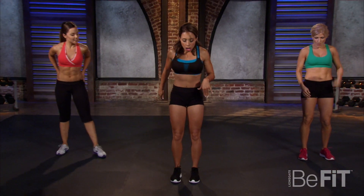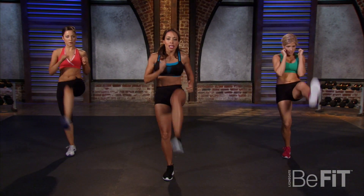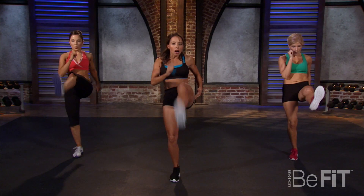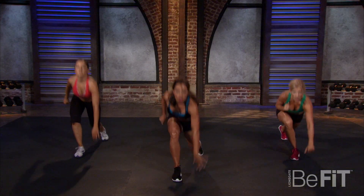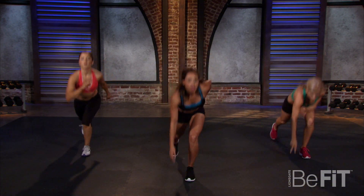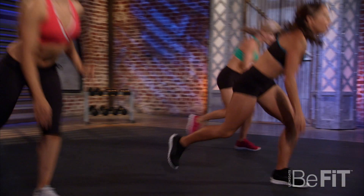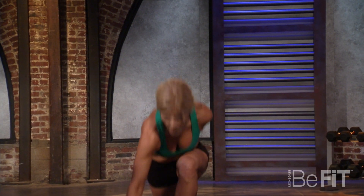We're going back into a lunge tap-down: tap and kick, tap and kick. Let's stick with one leg first, then switch to the other. Come on — kick like you mean it, kick like you want to transform! Switch sides, let's go — tap down and kick. Get your dukes up! Anything that you want is worth working for, worth fighting for. Keep it up!